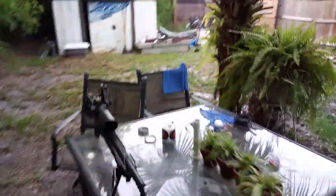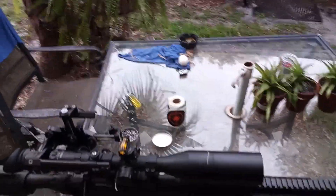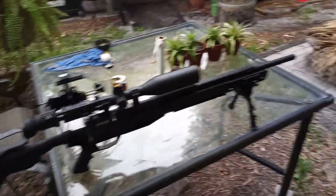Benjamin Armada. It's such a pretty gun, isn't it? I love this side shot. Down the rabbit hole.